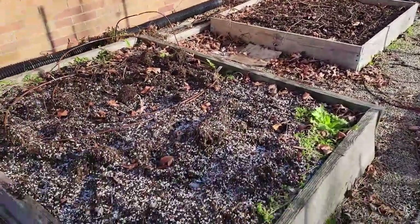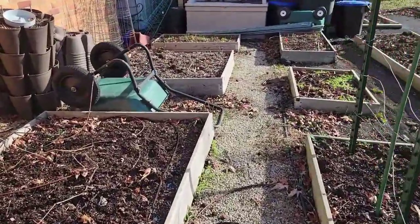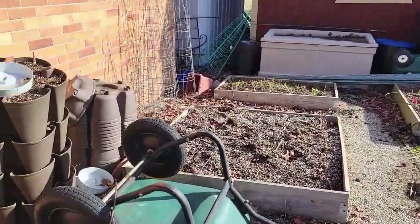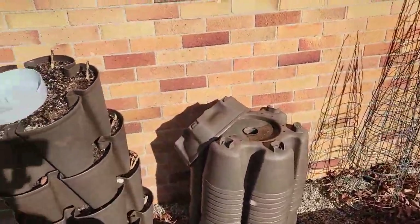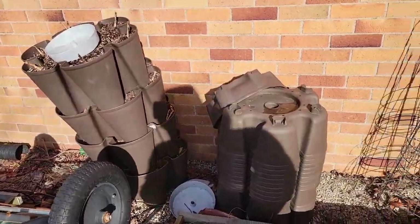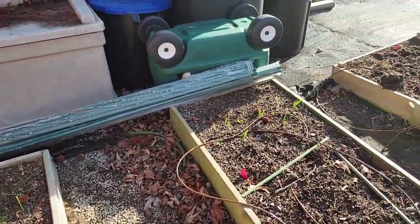This is a four-by-five bed; everything else is some version of a four-by-four for square foot gardening. These are my extra green stalks — I didn't even unload those for the year. I just kind of stacked them on top of each other, and there are a lot of leaves and a lot of excess growth.